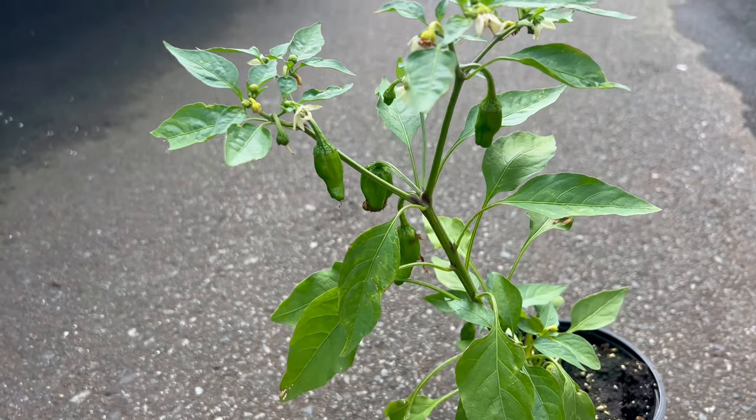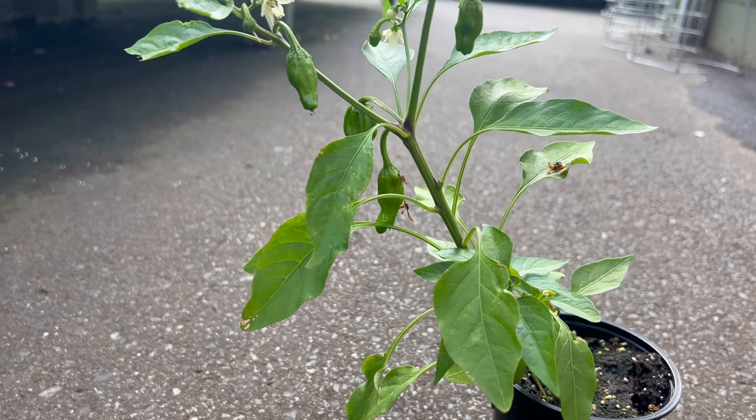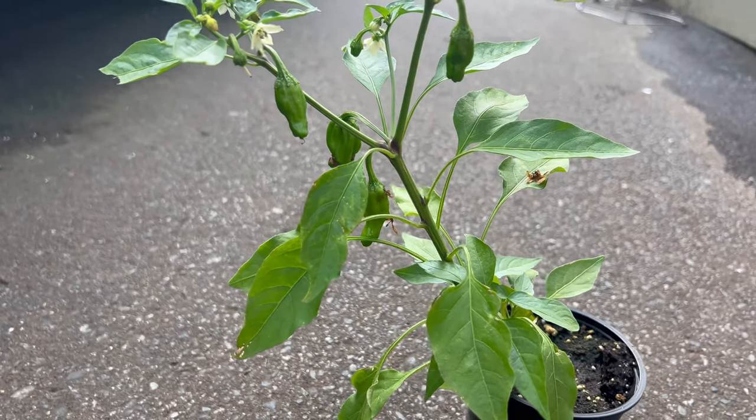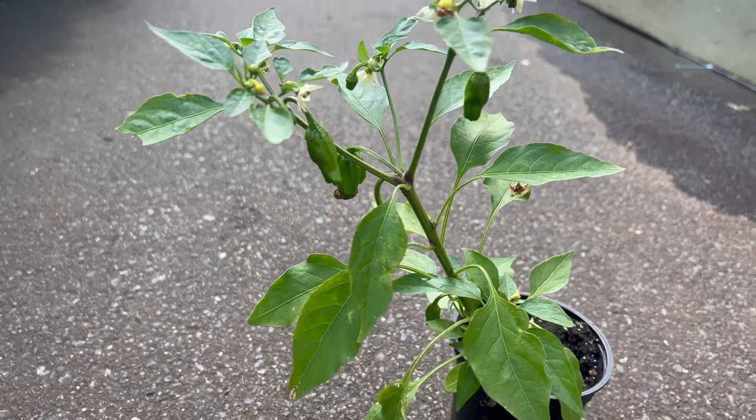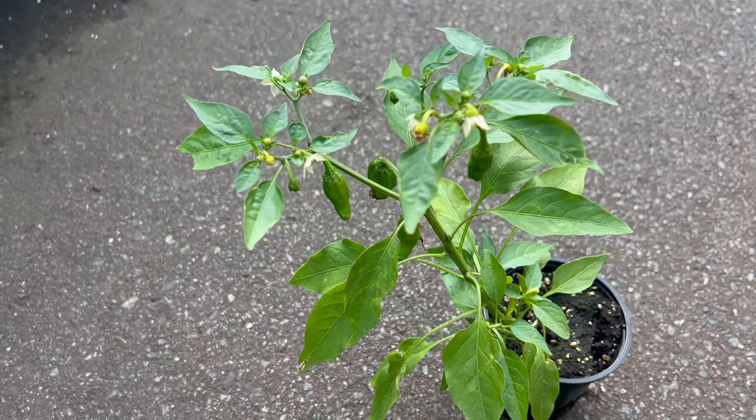One unique characteristic of shishito peppers is their variable heat level. While most shishito peppers are mild, occasionally one pepper in the bunch may surprise you with a spicy kick. This variability adds an element of excitement to cooking and eating shishito peppers, as you'll never know which pepper will pack the heat.